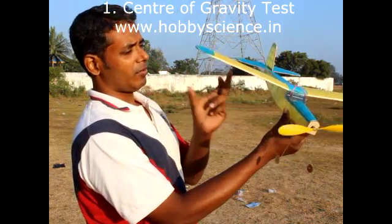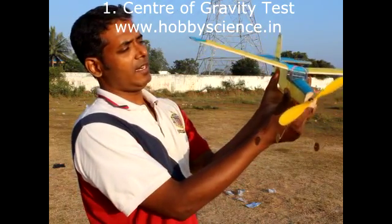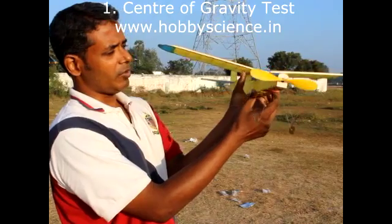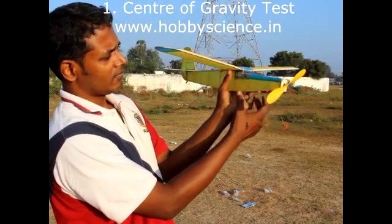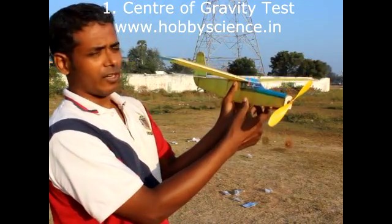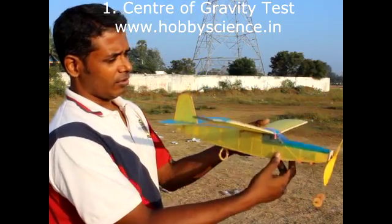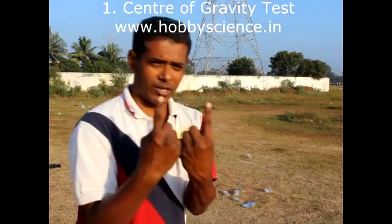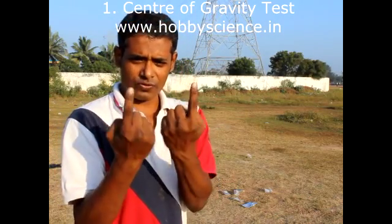Take the plane, keep your finger like this and try to — without touching the fuselage, just under the wing — keep your hand like this. Or if you cannot do it with one hand, do it like this: keep both hands like this and on the tip of these two fingers try to balance the plane under the wing at the center of gravity point.